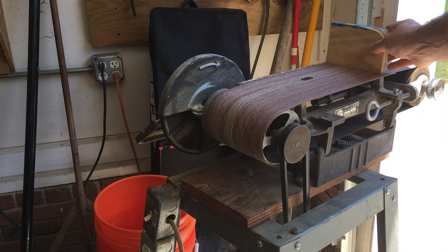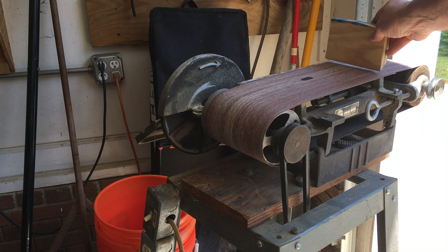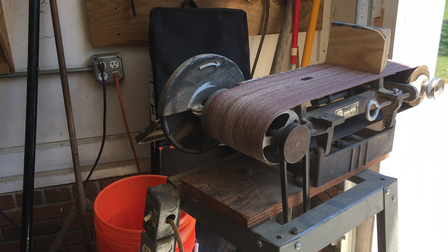The other thing is oftentimes there's a stop or a guard right here — I'll simulate with this block of wood — that sits just above the sandpaper. When you're sanding, that's a pinch point that can suck your finger in there and sand it down to the bone in no time, causing serious damage.